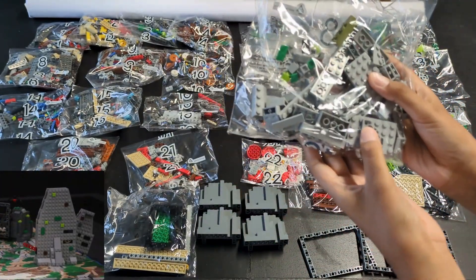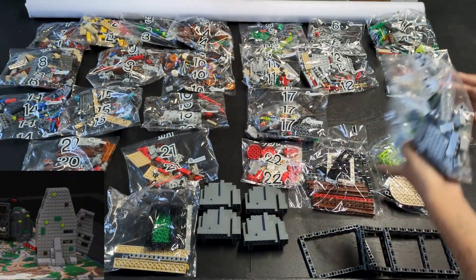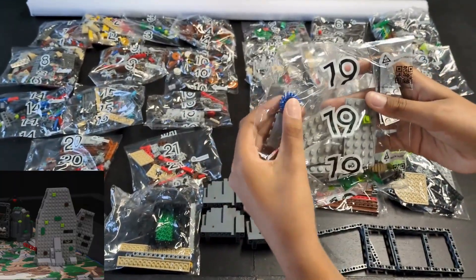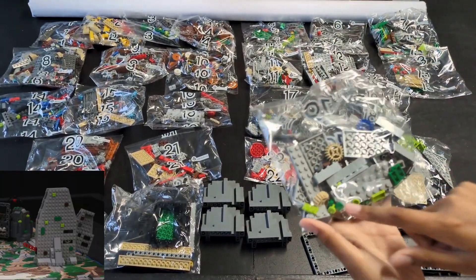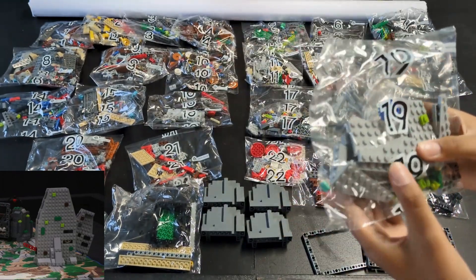Bags eighteen and nineteen have all the roof bricks for the rock wall mission. There are light gray plates in the unnumbered bags that will be used for this mission as well. There are also some interesting gears in bag nineteen that we don't see in the release video.